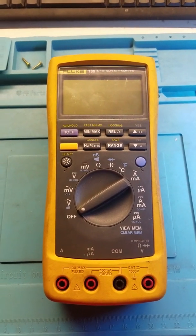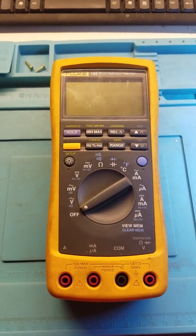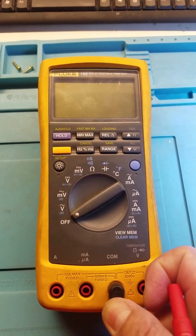I found out that my Fluke 189 has a problem reading voltages, so let me show you what it does.